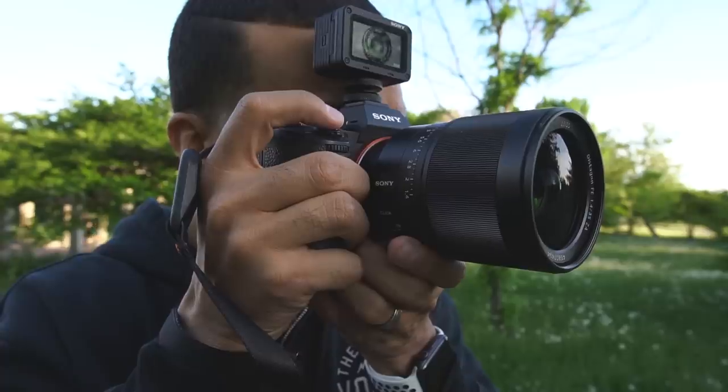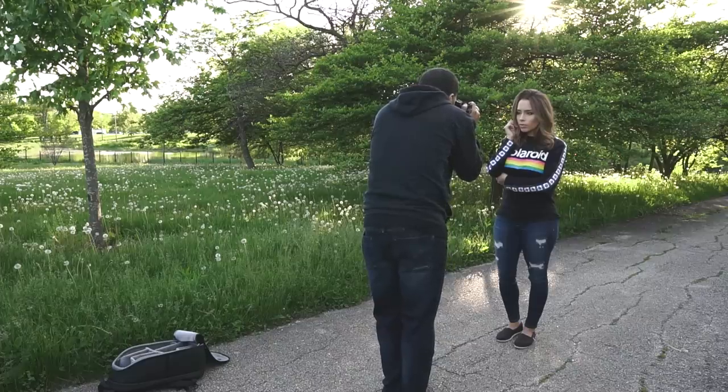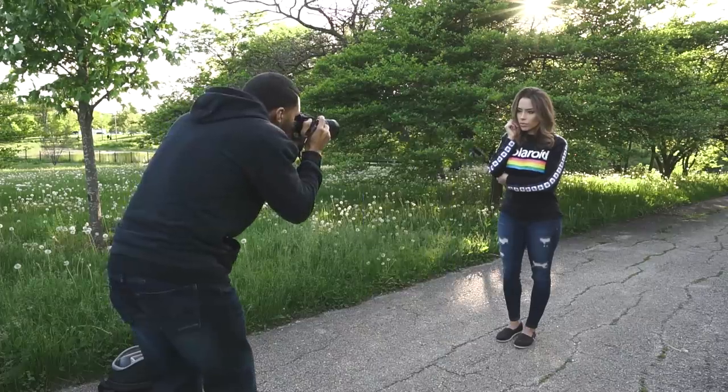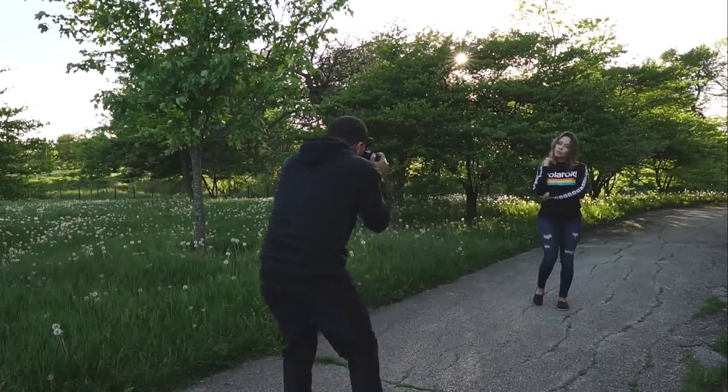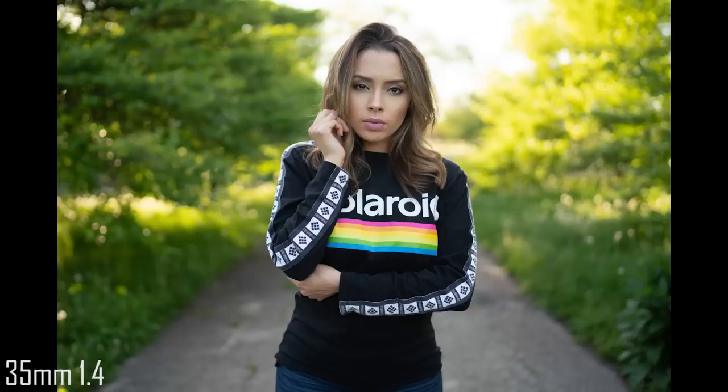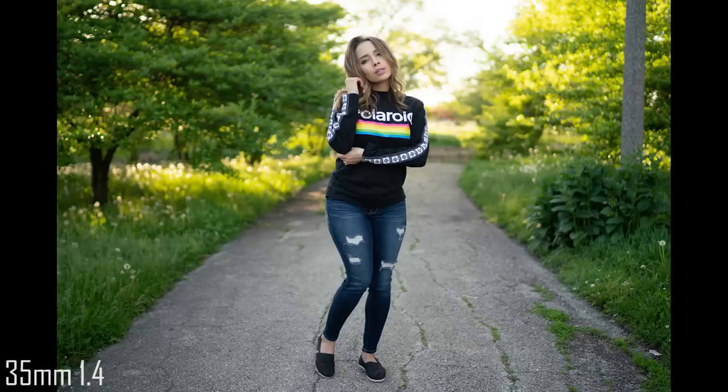We're going to be starting with the 35mm f1.4 by Zeiss, shooting all the images at f1.4. This is the most versatile prime in my bag. It's a great all-around environmental portrait lens, but it is not a headshot lens — notice the distortion here. Don't shoot headshots with this lens unless you're going for that look. Here's a waist-up shot — this is where this lens shines. It gives a considerable amount of background blur, the subject pops, and shooting full body shots with the 35mm allows you to really show off the scene and what's going on around them.